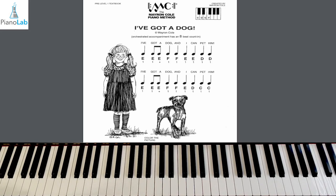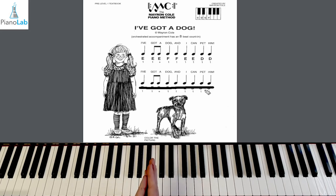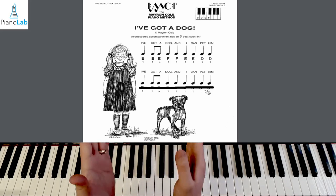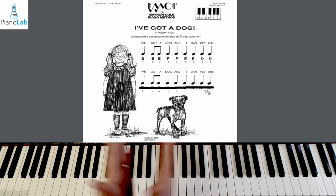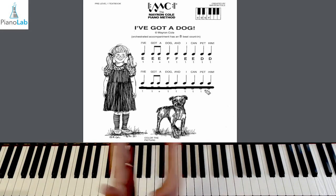Great job with line one! Line two is the exact same thing as far as our rhythms — our notes change, but the rhythms are: walk, running, walk, walk; walk, walk, walk, walk. Let's clap the whole second line so we're really good at doing the whole line with this rhythm group. One, two — walk, running, walk, walk. Four walk notes: walk, walk, walk, walk.